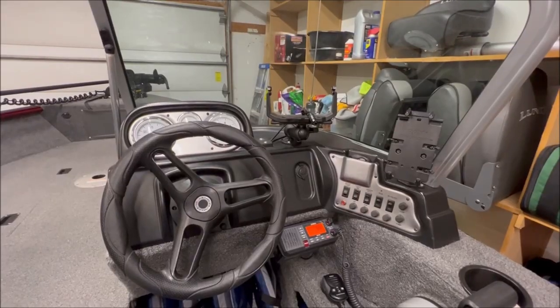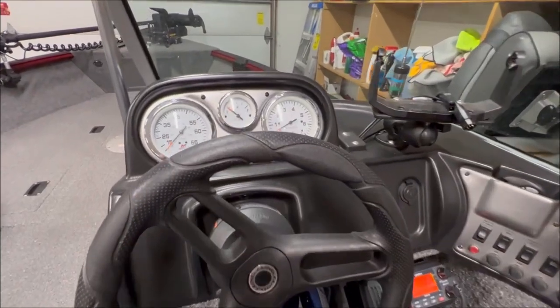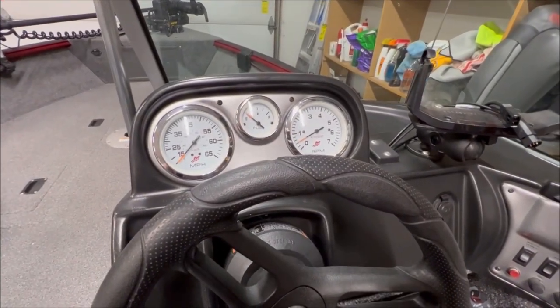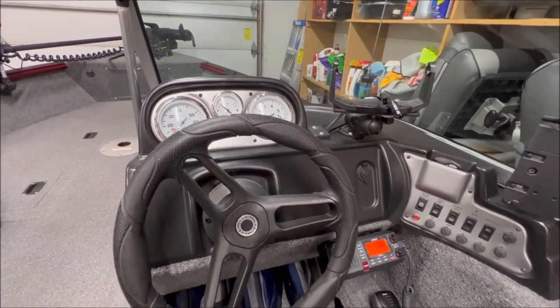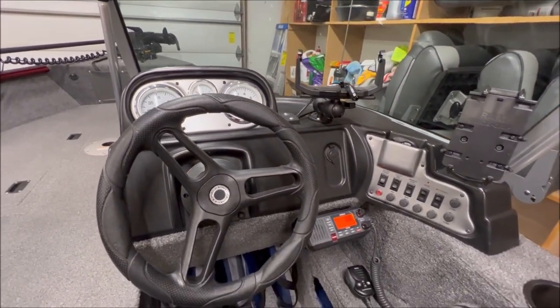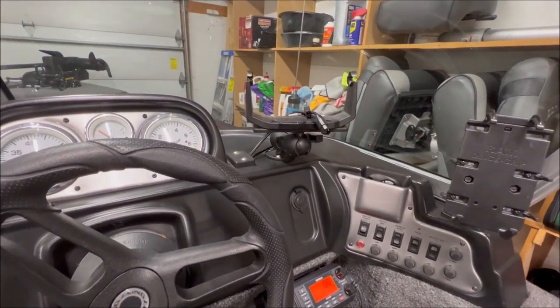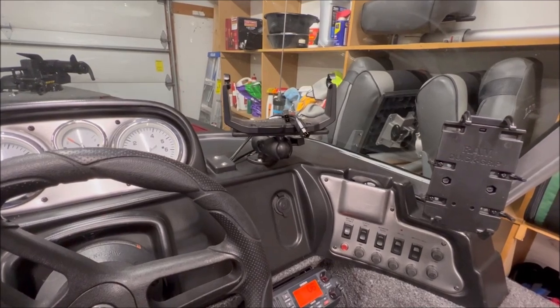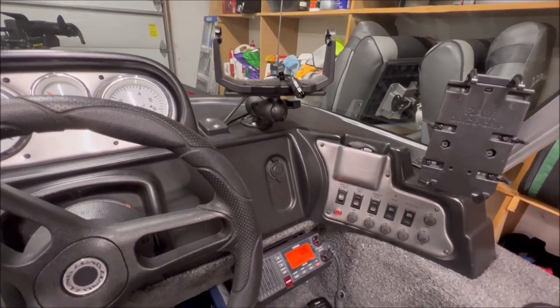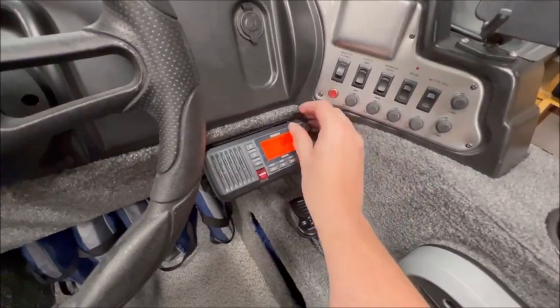The console is pretty much a standard layout - you get three gauges, which is sufficient. I kind of wish I had a trim gauge but after a few years of having the boat it's really not been a big deal. It's wintertime so I don't have electronics out here in the cold, but I usually have a Helix 7 there with a GPS on it, a two-way radio with weather and all that on there.